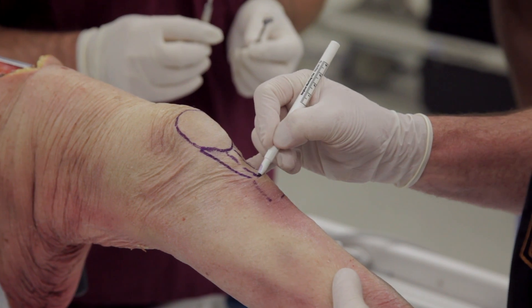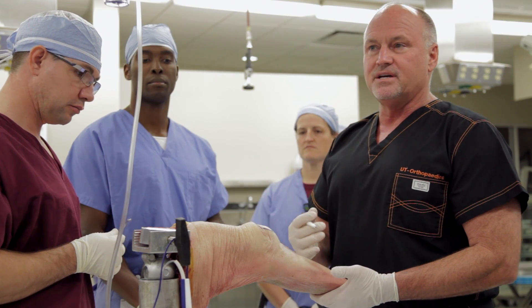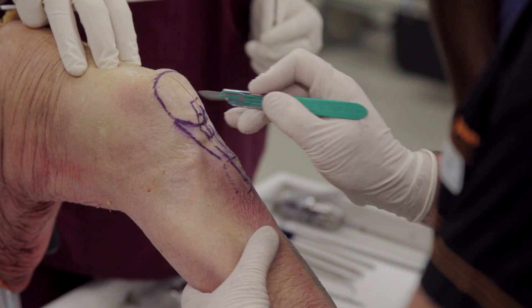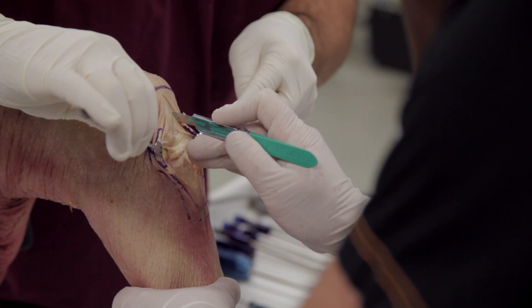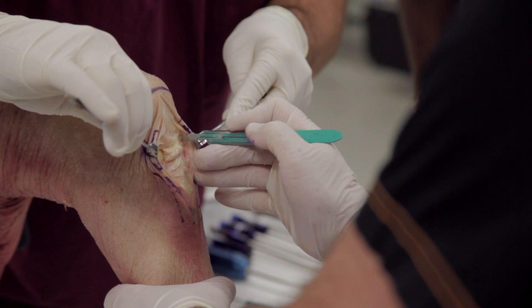We're going to harvest a patellar tendon graft. We'll draw the patella out and I'll make a big incision so everybody can really see what we do. Now I'll just release that paratenon out to where you can see this whole patellar tendon a lot better.